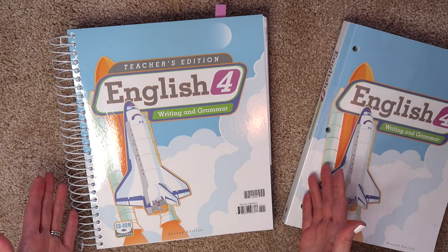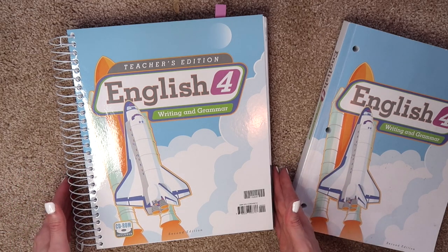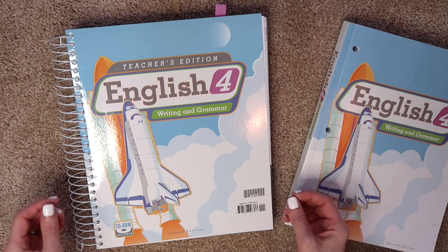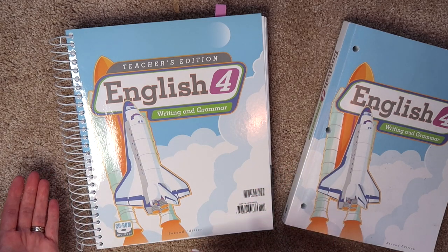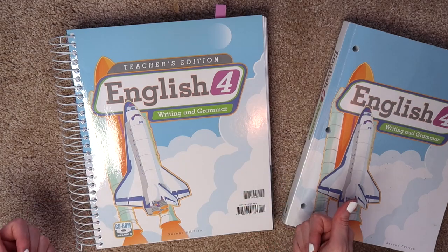You don't have to choose a curriculum that costs as much as BJU Press does. It's not the cheapest curriculum you're going to find. But in my opinion, it is worth every penny because it is so thorough, so comprehensive, so gentle for the student and for the teacher-parent, that I think it's worth it, and I definitely made it a priority to pay for because I think it is worth it.